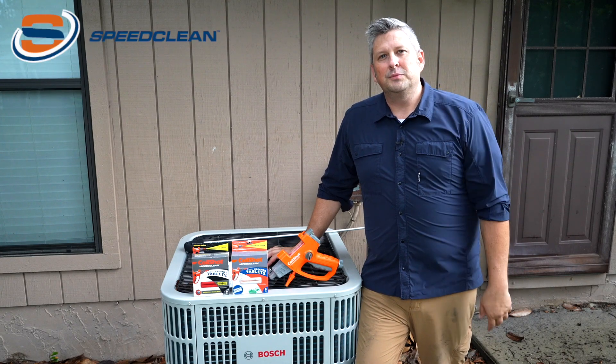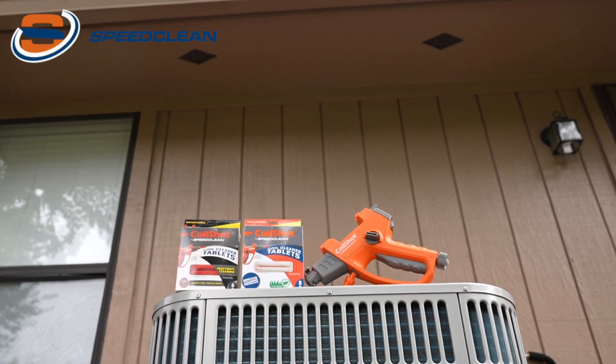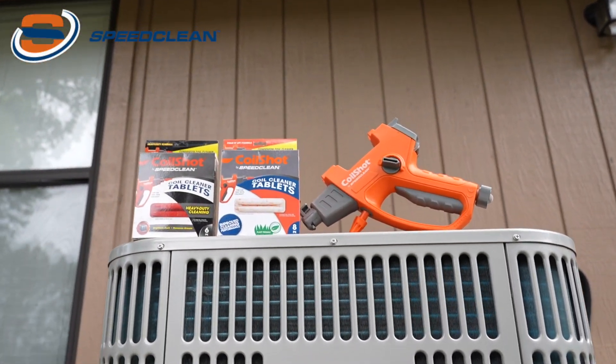Hello everyone, my name is Nathan. Welcome to the Macalester Group Training Channel. Today we're going to be talking about the Coil Shot Condenser Cleaning Tool.